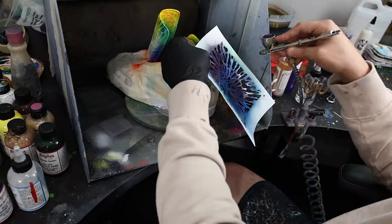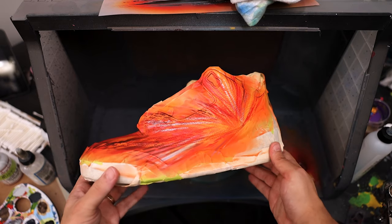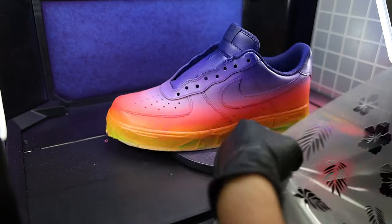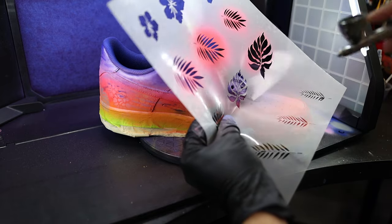I incorporate stencils into just about every one of my designs. Not only can you find one to match basically any theme you're doing, but the intrigue behind them always breathes new life into the project. The real magic in using these comes from how amazing they are at hiding any mistakes or imperfections you might have made while laying down your gradient.